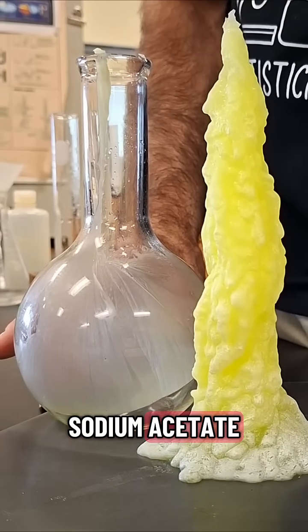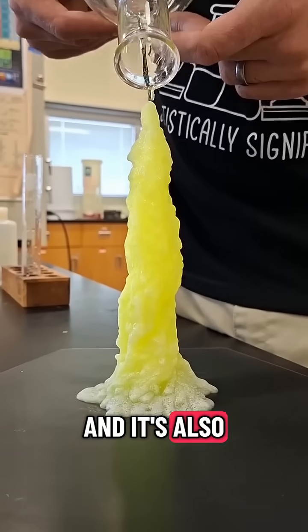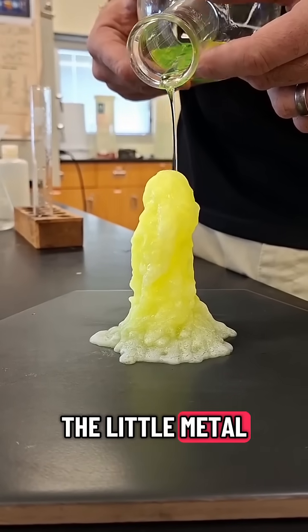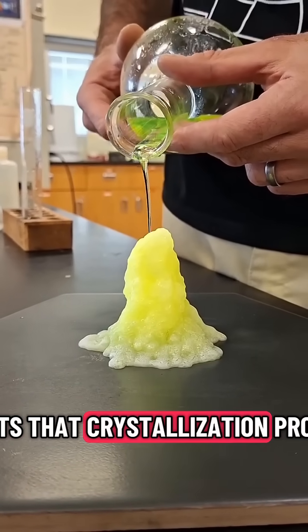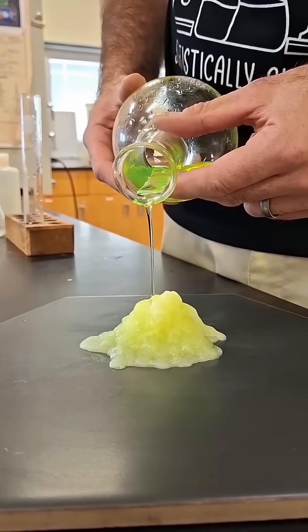Fun facts about sodium acetate: it is the flavoring in salt and vinegar chips, and it's also used in those reusable hot packs where you click the little metal thing back and forth, and it instantly starts that crystallization process, which is, of course, quite exothermic.